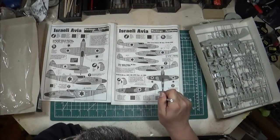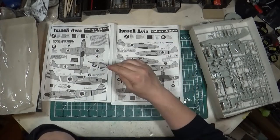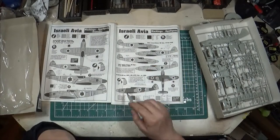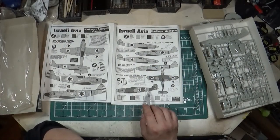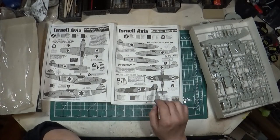These aircraft were from 101 Squadron — June '48, July '48, May '48. The final option is from 105 Squadron in 1950, and it's quite different: painted overall in dark blue over tan with a gray bottom and a yellow spinner, giving it a camouflage look, with horizontal red and white stripe markings.